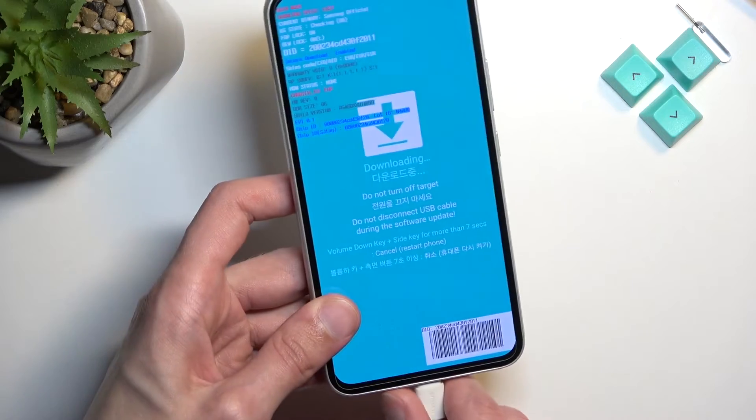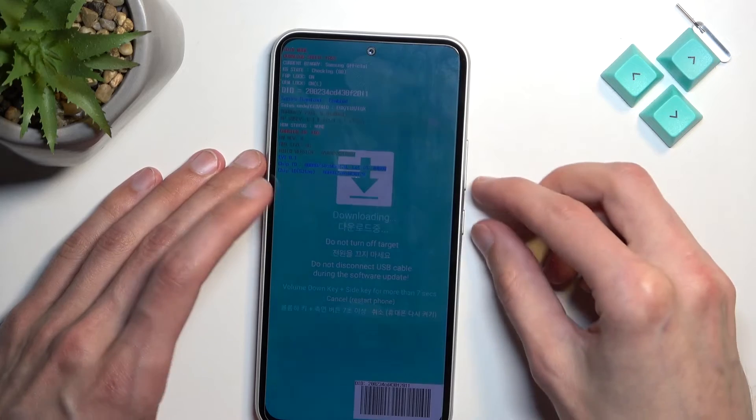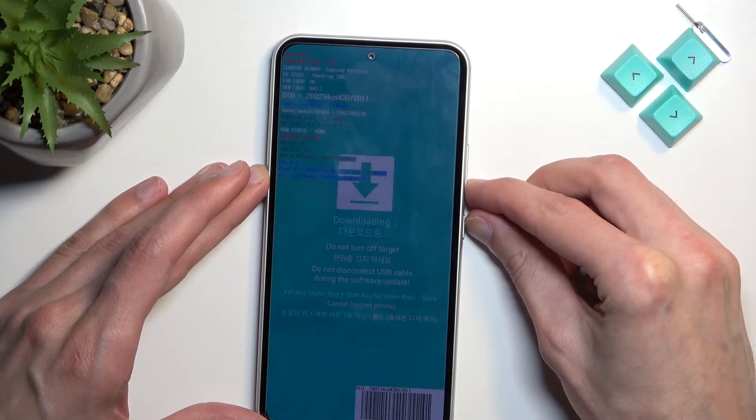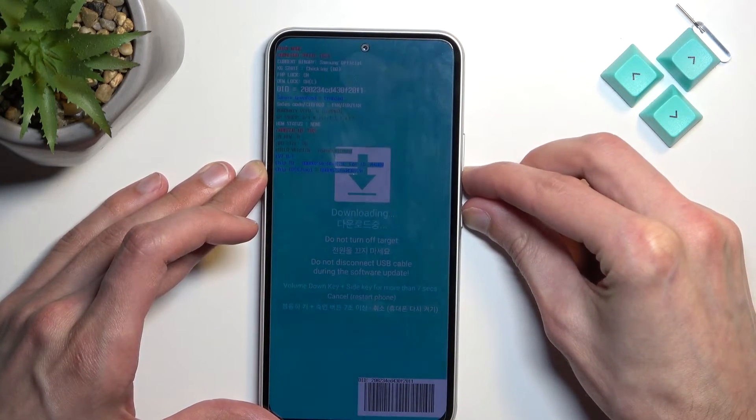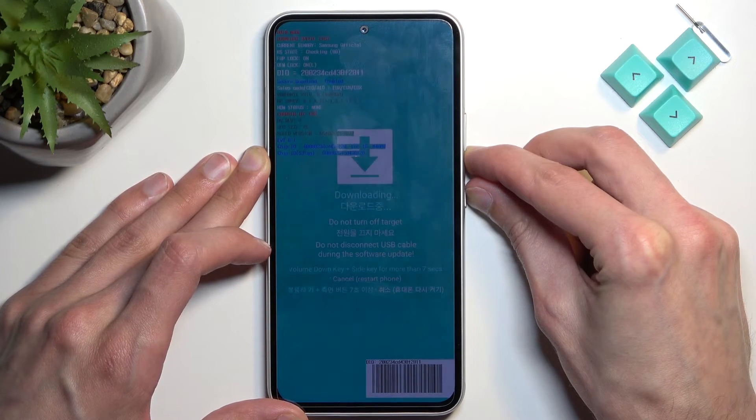I'm going to unplug it because the cable isn't actually needed anymore. Now I'm going to hold that volume down and power key like it says right here.